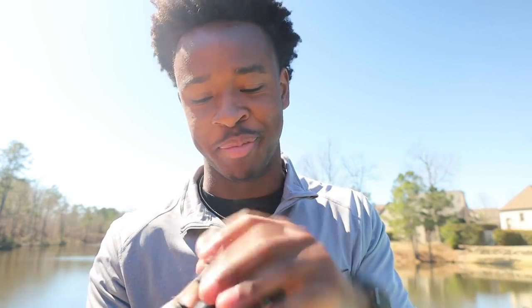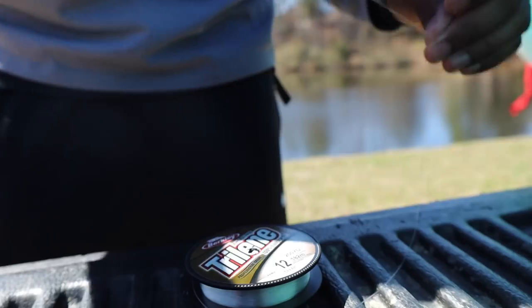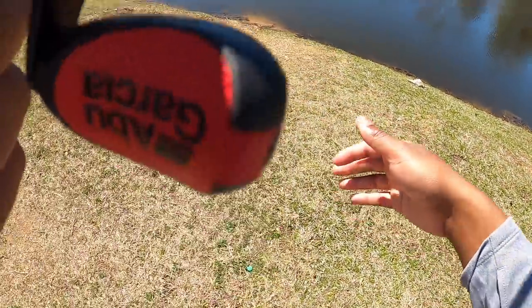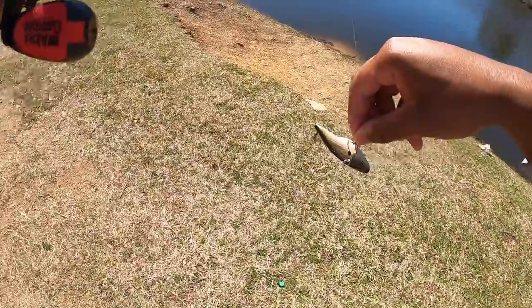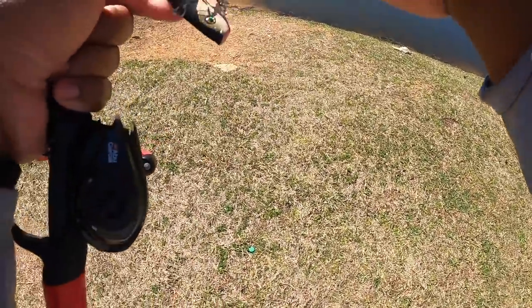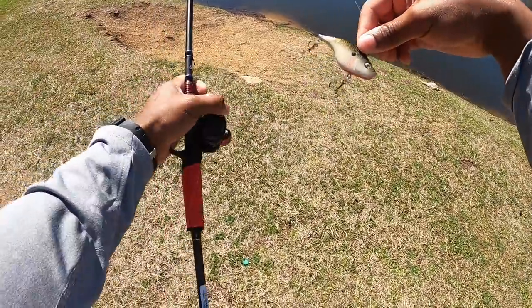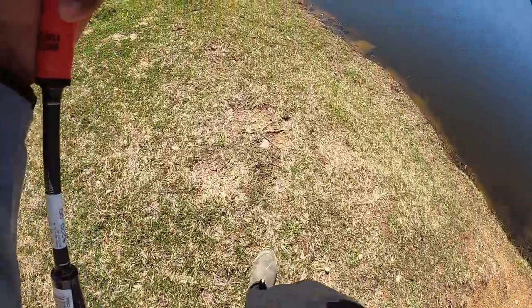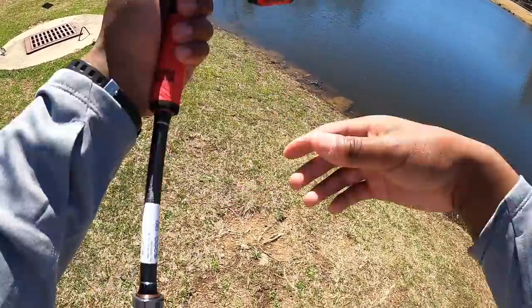The Revo SX looks really nice and feels super smooth. I'm going to tighten up the drag and turn the brakes down because those are normally the two things we forget to do before the first cast — and for $229 I have pretty high expectations. I just love these knobs with the Abu Garcia wind grips. The bass are busting bait fish in this pond, so today has the potential to be really good. We have the War Pig tied on with our Revo SX on the Vendetta rod.